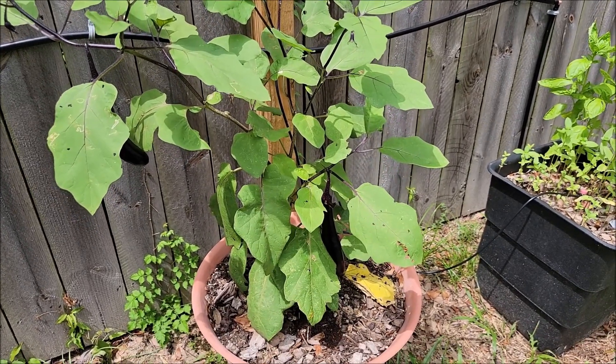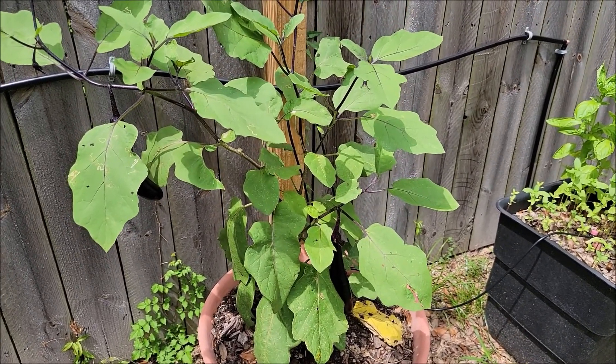Over here we've got the eggplants, and the eggplant has been putting out some pretty good production — I can't really complain about that. OK guys, that was the quick tour, and when I say quick, it's three beds and a little bitty plant in a pot.